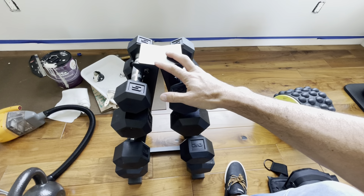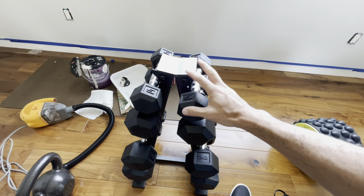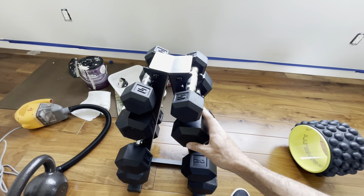We're in the middle of building out our gym, so please excuse the paint and stuff, but this is going to fit perfectly right in the corner and the weights won't take up too much space.